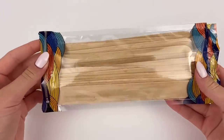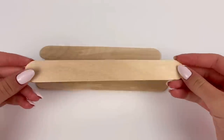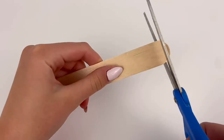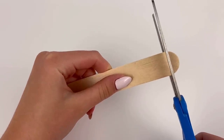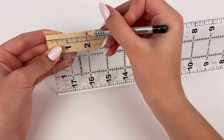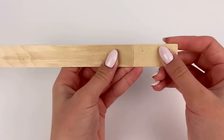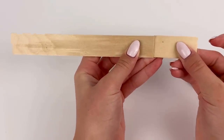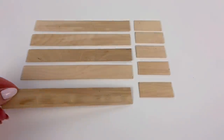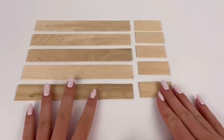To start, I have some jumbo popsicle sticks and for the base I want the main part of the sofa to be nine inches long, so I take the popsicle sticks and cut off the rounded ends. One popsicle stick is seven inches long, so I'm going to mark and cut another one so I have a two-inch piece that adds on to make nine inches in length, and I'm going to repeat this process a couple times until I have five of these long pieces.